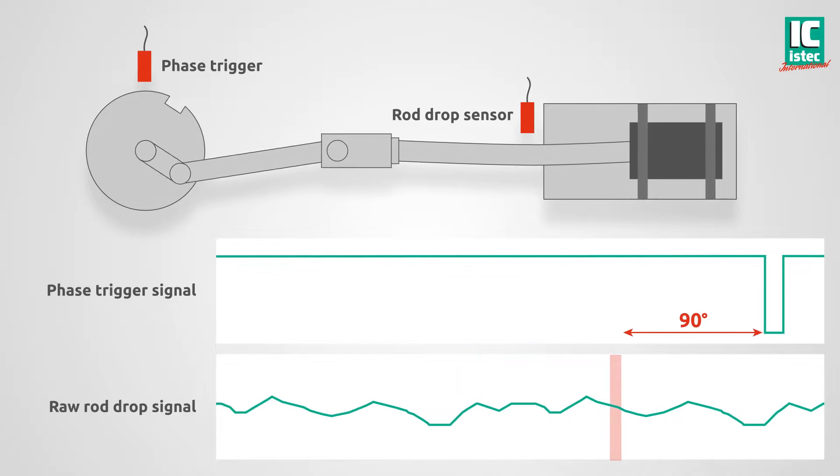The position of the rod changes through the course of the cycle, influenced by external forces. To remove external influences and ensure accuracy, the position should be measured at a specific point of the cycle.